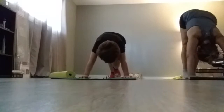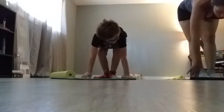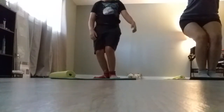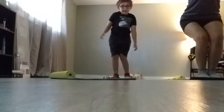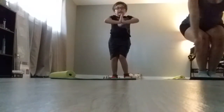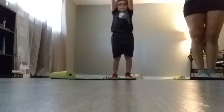Now we'll push back to downward dog. Now we will take a slow walk, then we will reach back — now we will be back to chair pose. Your arms and hands have to be like this. Now we will come back to mountain pose.